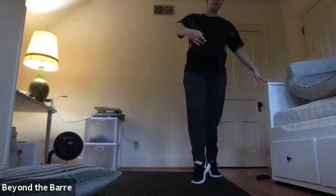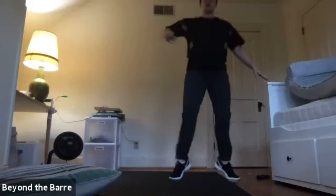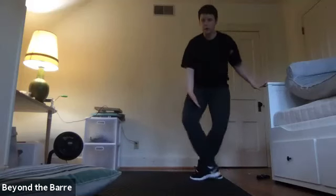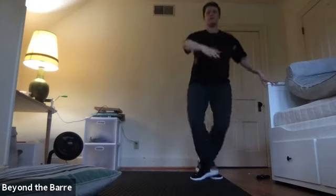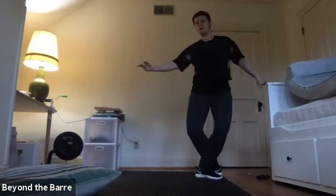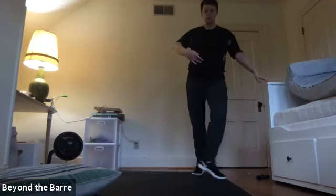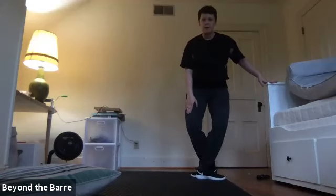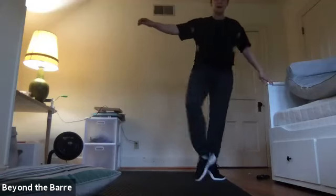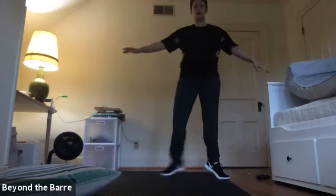Four, plie, eight. And stretch, and close. To second. I have my right foot in front. I'm going to bring my right foot back in front, so I haven't switched legs in the échappé. And then relevé, passé, down. Four, plie, eight. And stretch, and close. Our échappé second. I bring my same leg back in front. And then passé, and then down. And then échappé, plie, relevé, and close.